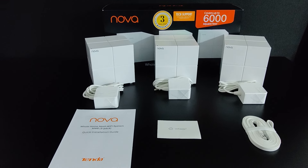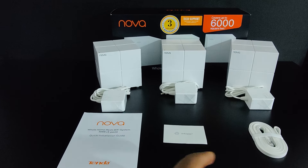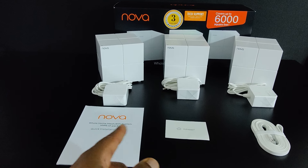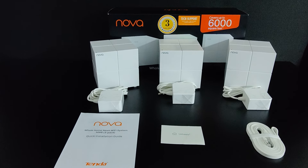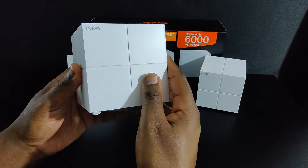Once we break down the box, what we have inside is three Nova devices, three power adapters, a quick start guide, a satisfaction card for any reason you may not be happy with the device, and then an ethernet adapter. Alright, let's take a closer look at the device.